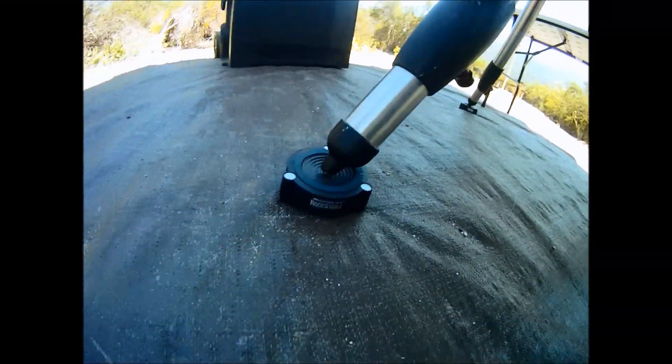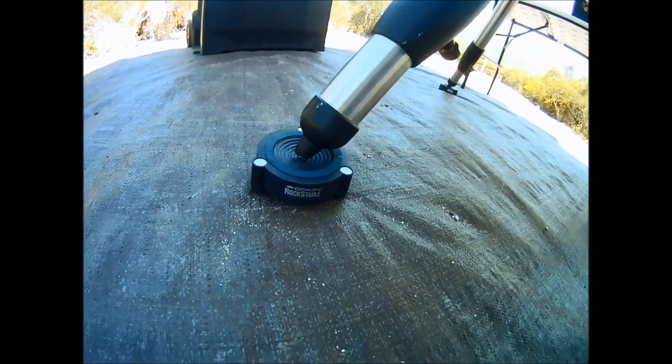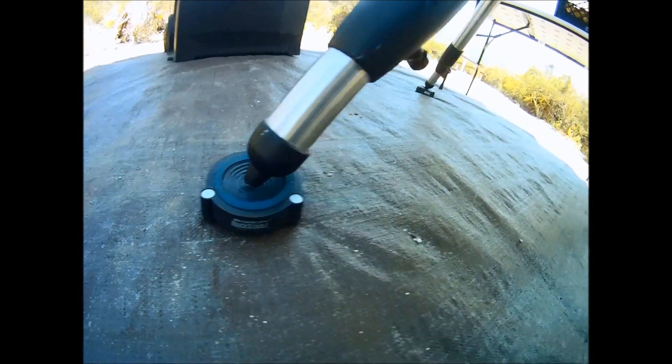I use Orion rock stable pads to help absorb vibrations and keep the tripod legs from sinking in soft soil.